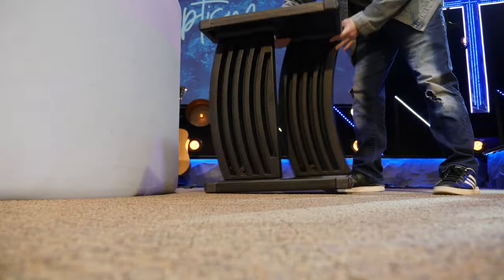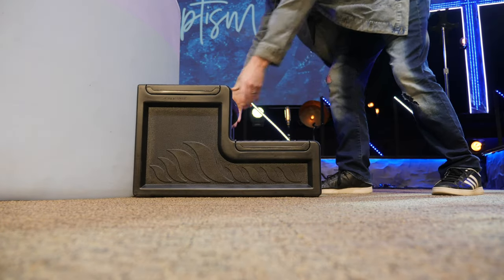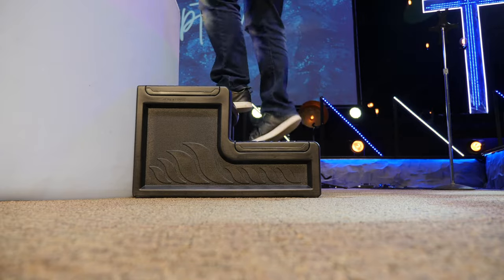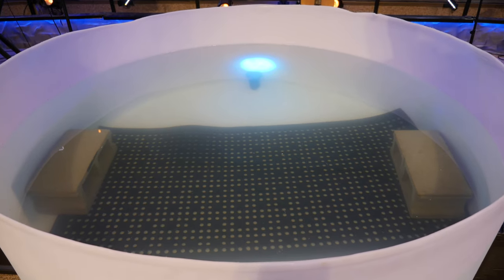Something else to consider is getting people in and out of the tub. Tall people have no problem, but for a long time we put a cinder block on either side of the tub, inside and out. We recently got some steps that are actually curved to the shape of the tub, and those have worked really well the last time we baptized. I'll link to some similar to those we bought in the description.